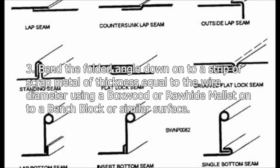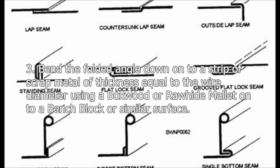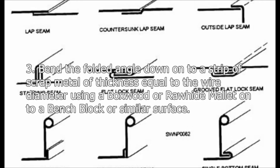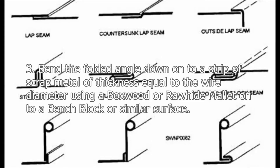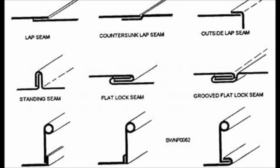Step 3: Bend the folded angle down onto a strip of scrap metal of thickness equal to the wire diameter, using a boxwood or rawhide mallet onto a bench block or similar surface.